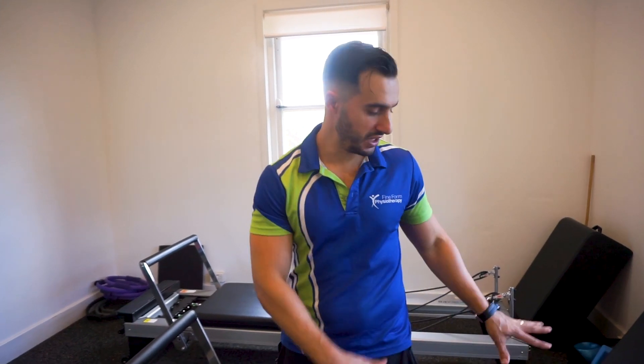This month I'm going to show you four really cool exercises that we can do on the Pilates Reformer for shoulder pain prevention or treatment.